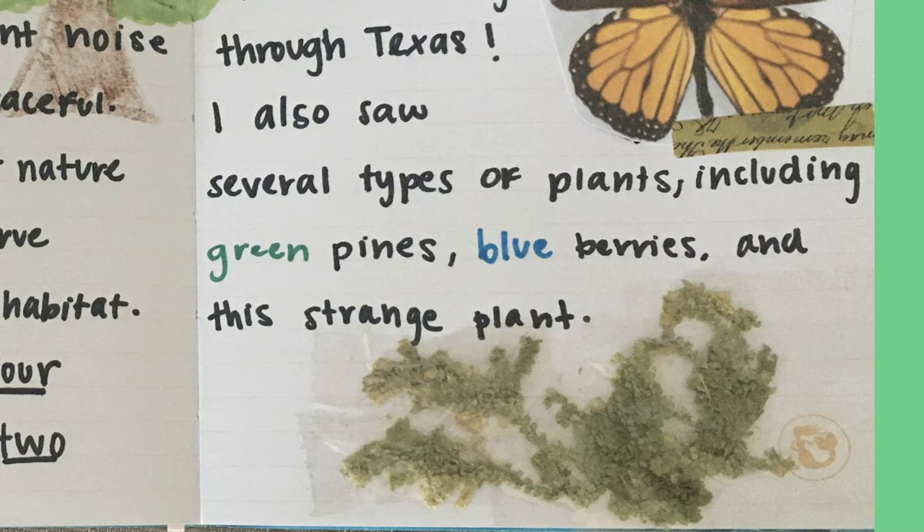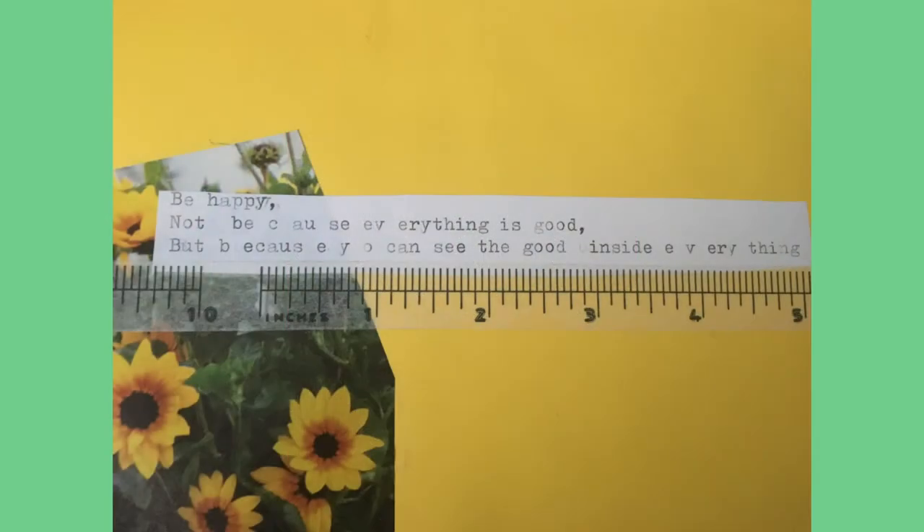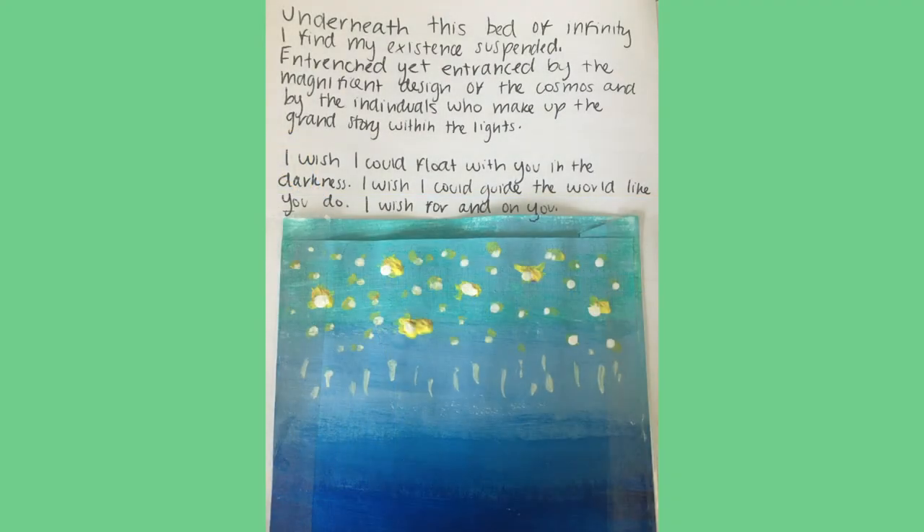If you're feeling more crafty, feel free to make a collage like this, where the green colors and birds evoke a feeling of freedom. Or this, where the quotes I found in the yellow flowers evoke a feeling of happiness. Or, for more advanced writers, you can create a poem or complex journal entry. Personally, I love the stars, so I decided to paint an abstract sky and write a little entry. Feel free to pause the video to read it.